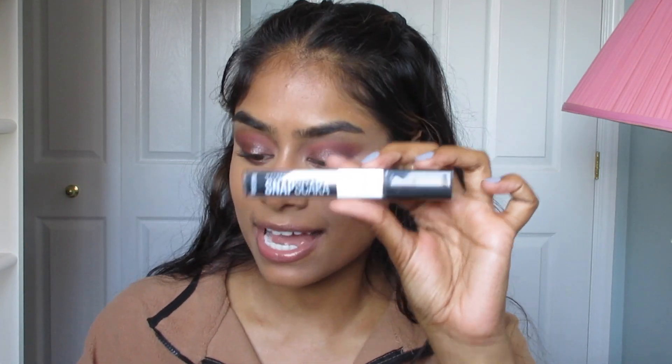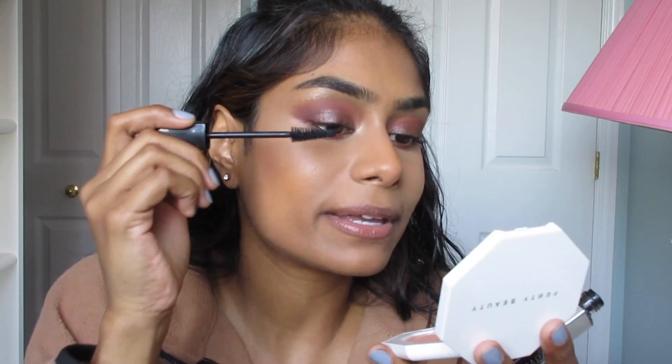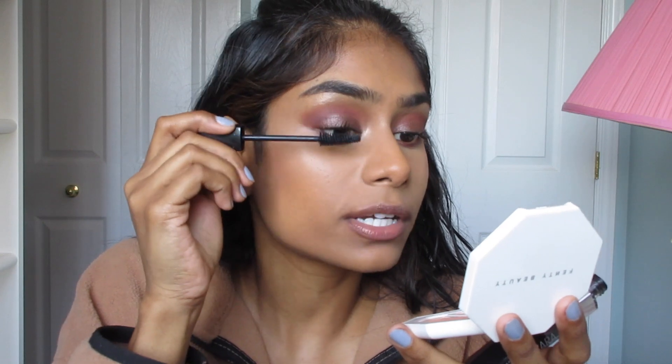For mascara I'm going in with a drugstore favorite — the Maybelline Snapscara. If you haven't tried this yet, go try it. If you're looking for an affordable but amazing mascara, this is it. It's so easy to apply and so easy to take off — easy on, easy off was the whole premise of the launch. I love the way it makes your lashes look. I like to do two, sometimes three layers, and you can honestly start to get the look of false lashes — it's that good.